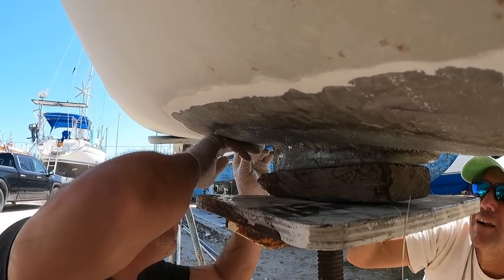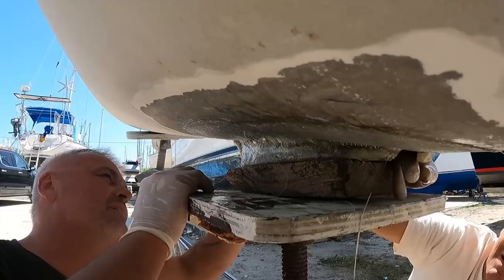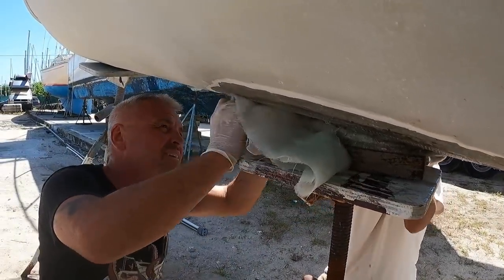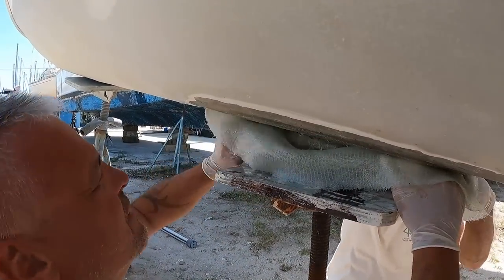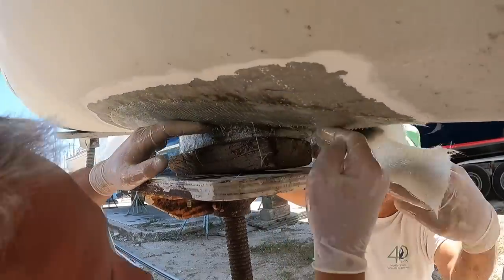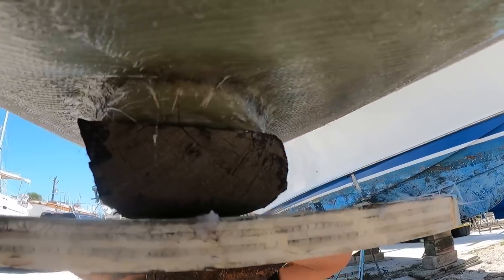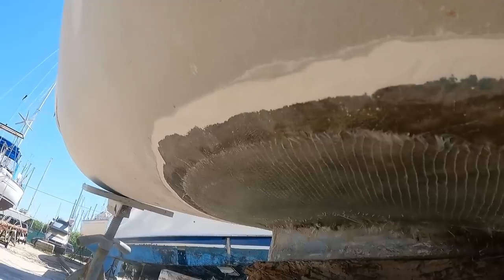It's stretched a little bit, so we'll get this one squared away and then we'll do an overlap. It's good, it looks good. That's not air there — that's just coloration, no matter about that. That's good. Very nice job — just hope your boat doesn't sink.